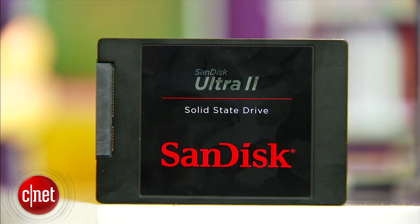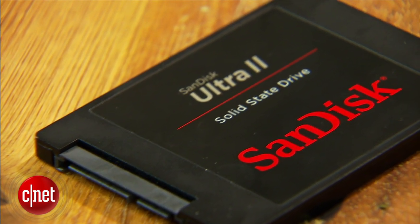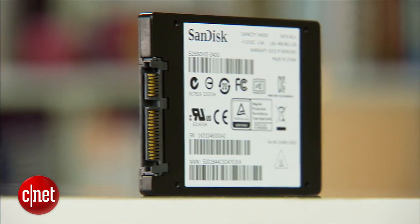In my testing, it performed quite well, with sustained speeds of around 210MB per second for writing and 310MB per second for reading. That is actually quite fast, and it also helps applications load much faster.